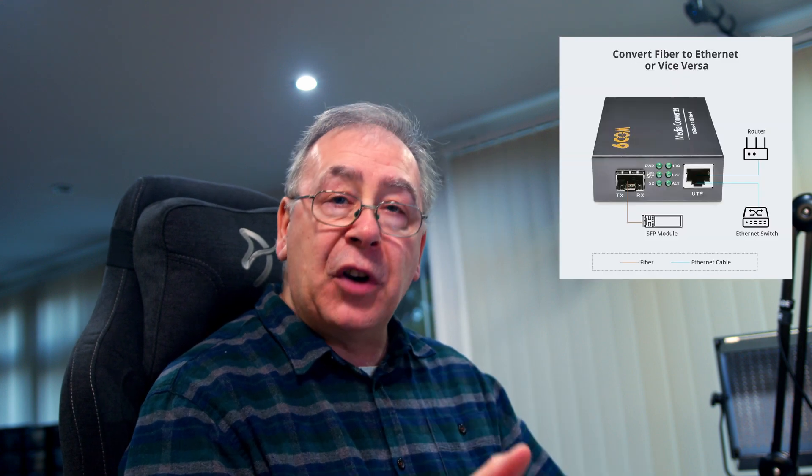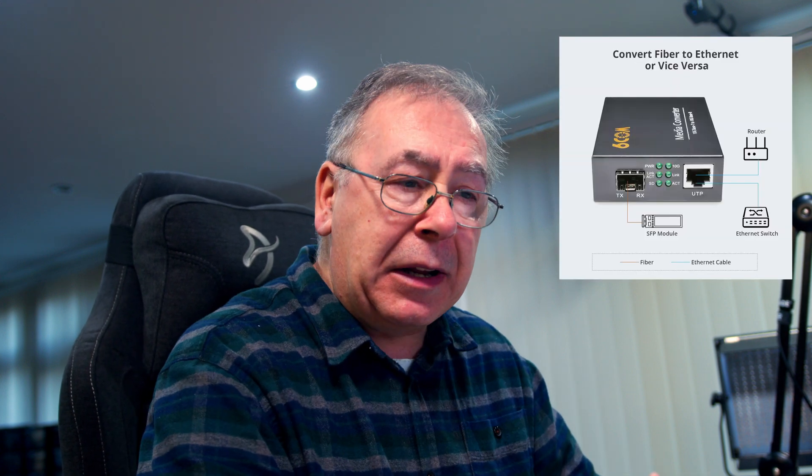Fibre ethernet media converter — you may be thinking, what does it actually do? Let me quickly explain why you might want this. This is not for everyone; it's not normally something you'd use in a normal household.